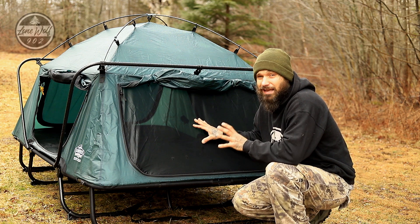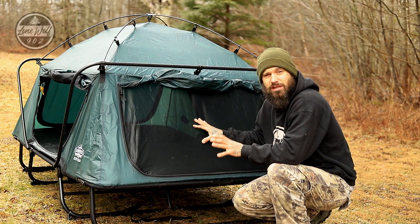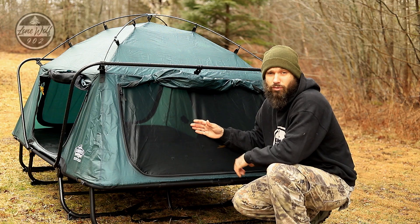The con with this setup is if it rains you have to set it up to dry it out. I've had this outside for three days now and every single day has been rain. Today being the final day, I'm actually going to pack it up, bring it inside my house, and set it up in my living room so it can dry out properly.